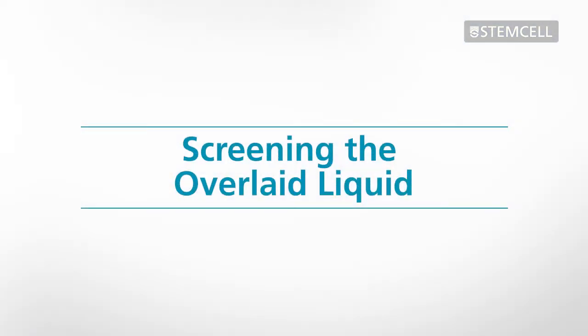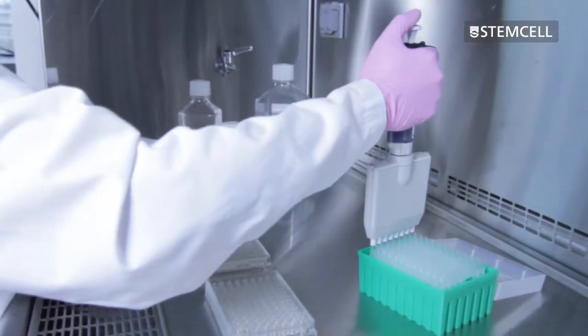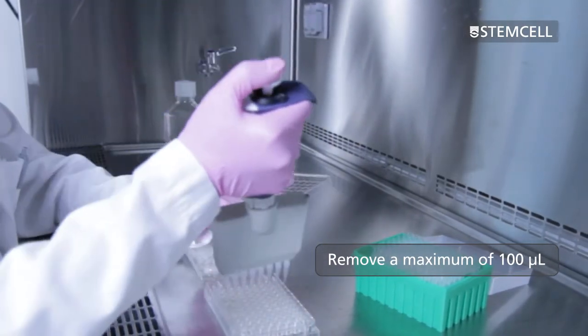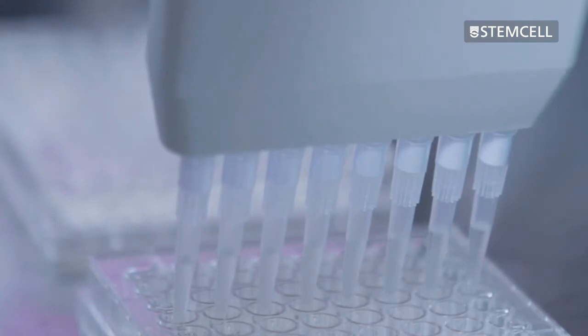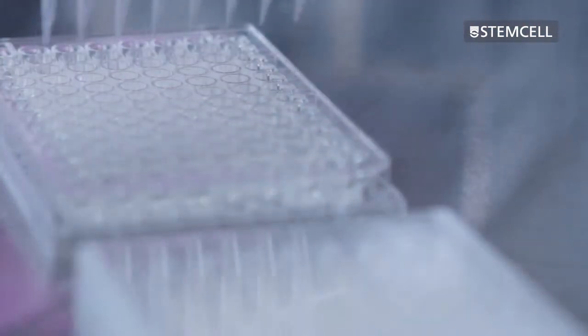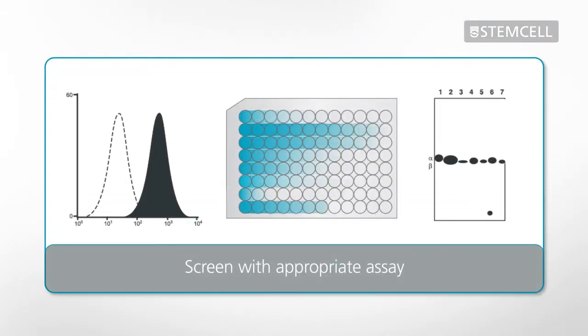The next step is to screen the overlaid liquid medium for the protein product of interest to identify producing clones. Carefully remove a maximum of 100 microliters of the overlaid liquid medium from each well. Leave the remaining liquid, about 50 microliters, on top of the semi-solid culture to ensure that the colonies are not disturbed. Test the supernatants for specific protein products using an appropriate assay.